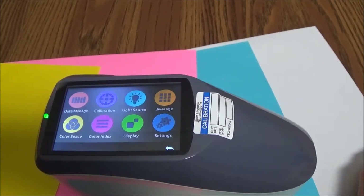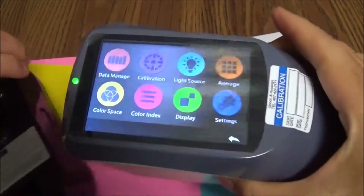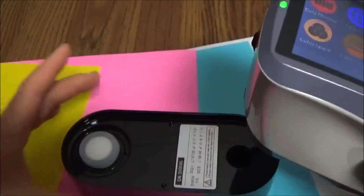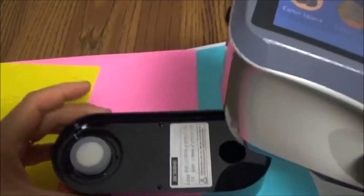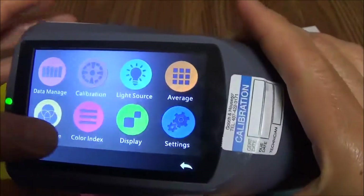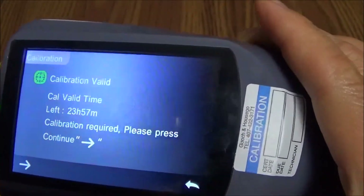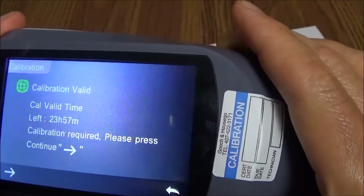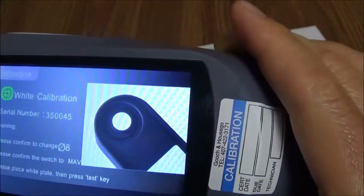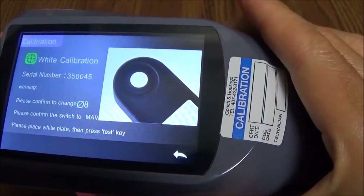So a close-up look at our spectrophotometer instrument. It's fairly straightforward — beautiful color touchscreen display — and it even comes with its own calibration standard. To perform a calibration, you simply choose the calibration setting. If it's out of cal, it will automatically instruct you to do that. We'll do a full calibration procedure just so you can see how easy it is.